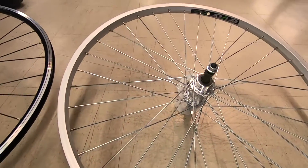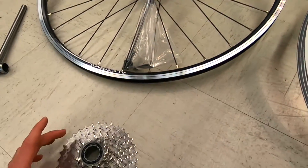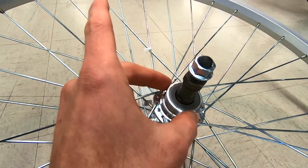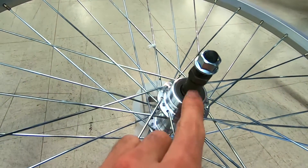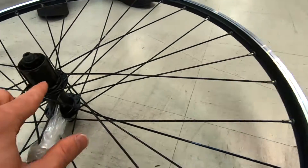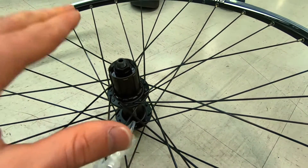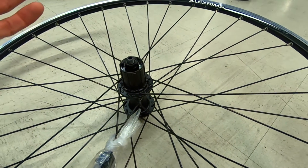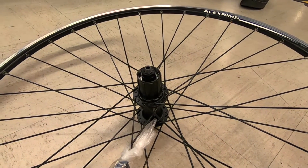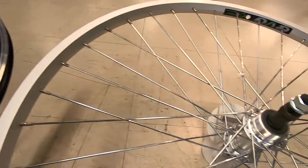Another reason they've moved to the freehub body cassette is because of axle support. With the freewheel, the bearings and support for the axle are closer to the center of the hub. With the freehub body, they're able to move the bearing and support further out from the center, which builds strength — especially useful for mountain biking, heavier riders, and so on.